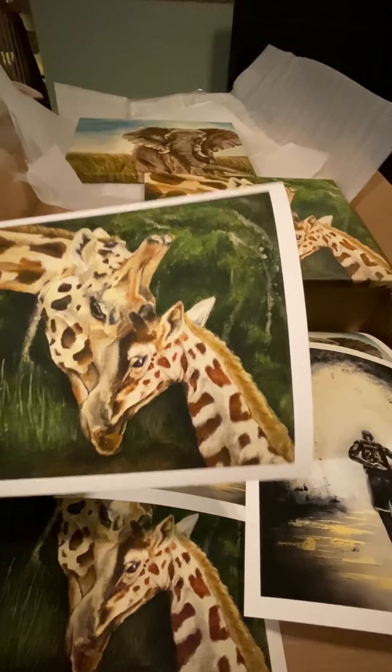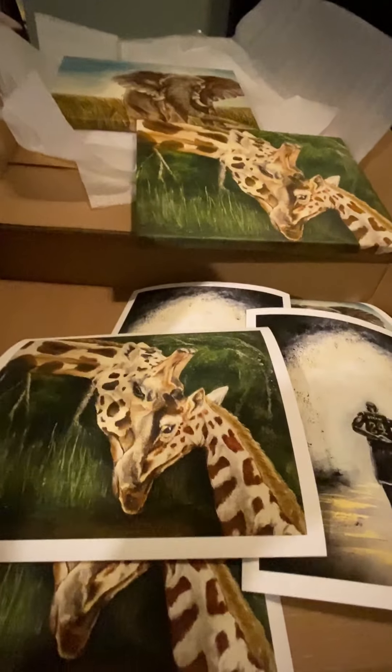These will all be up on my website very soon. I'll let you know.